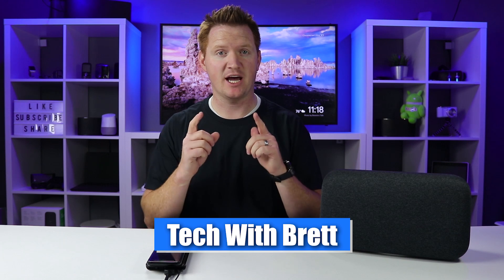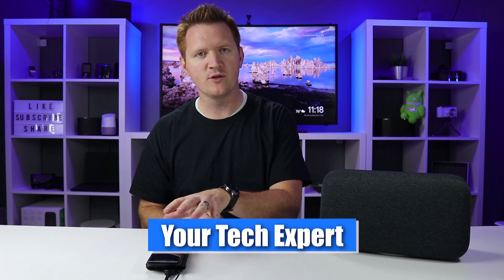Today I want to show you how to pair your Android or iOS mobile device to a Google Home via Bluetooth. Let's get started. Hey everybody, welcome to Tech with Brett where I help tech work for you.